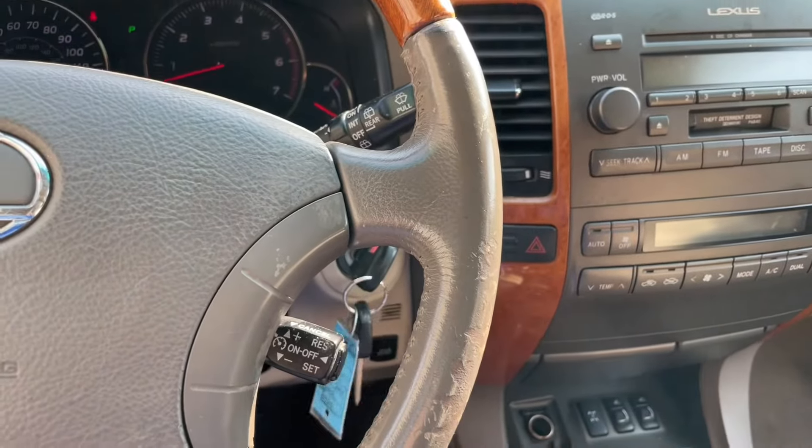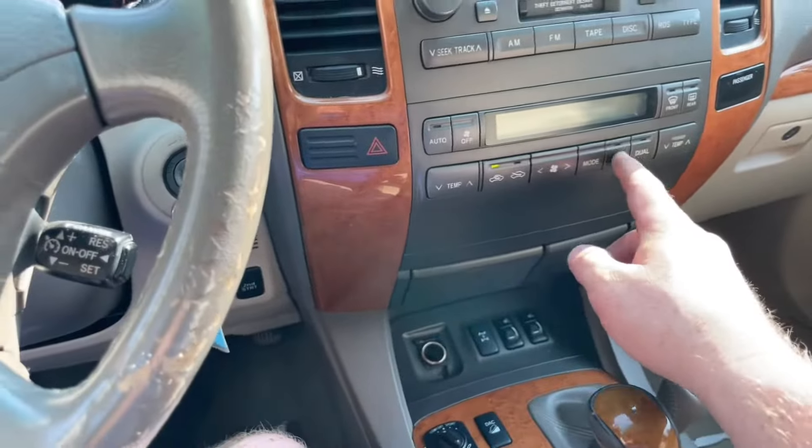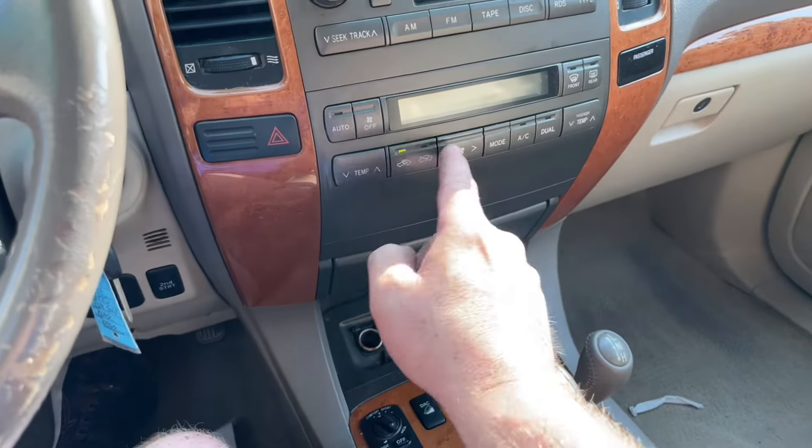This one's been sitting at the house a minute — it's not out of gas. Anyway, it's got some AC going, it's hot.